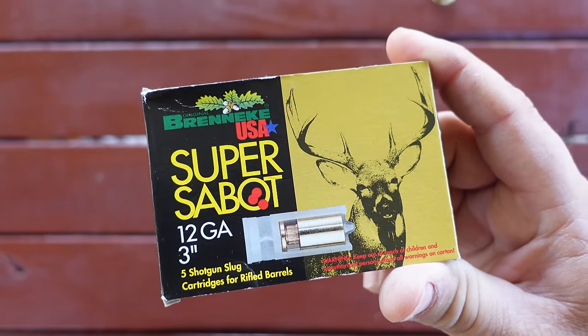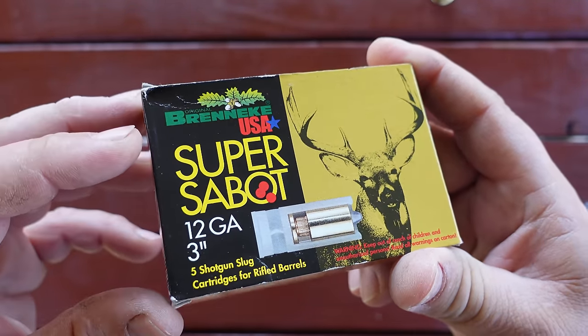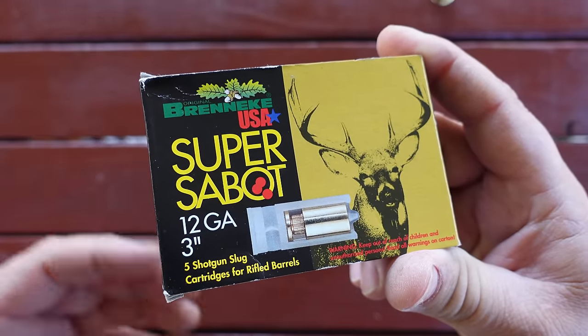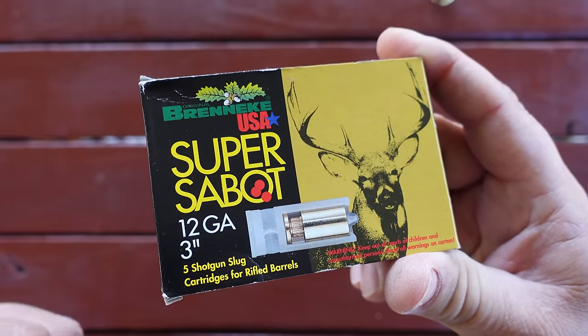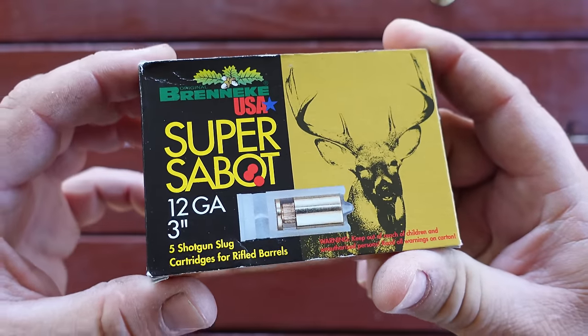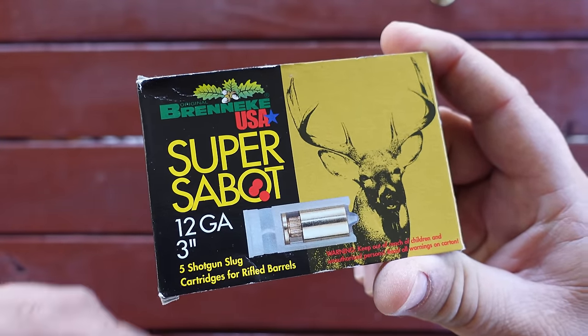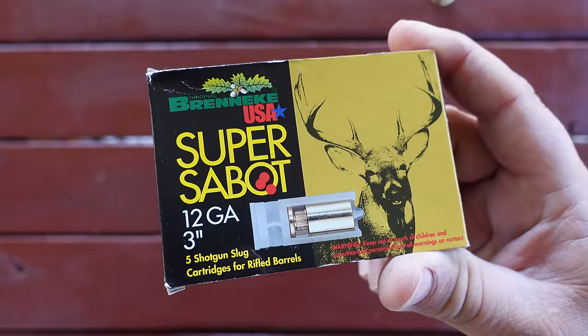Let's take a quick look at these shotgun slugs I'm shooting today. These are made by Brenneke — they're the Super Sabot. Sabot. Say it however you want; I don't know what you're talking about if you're using it in a sentence. If you want to correct me for saying it wrong, go ahead and do that in the comments — it helps with the algorithm.